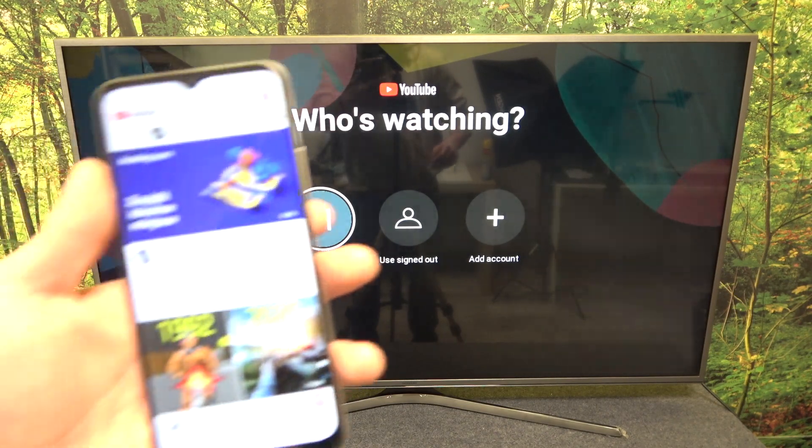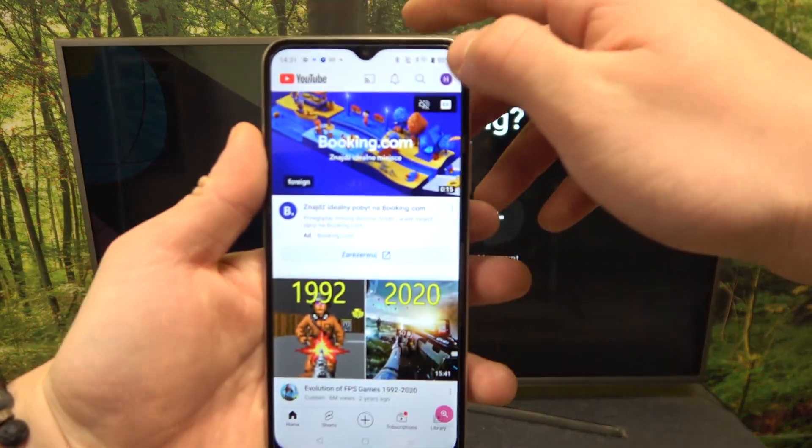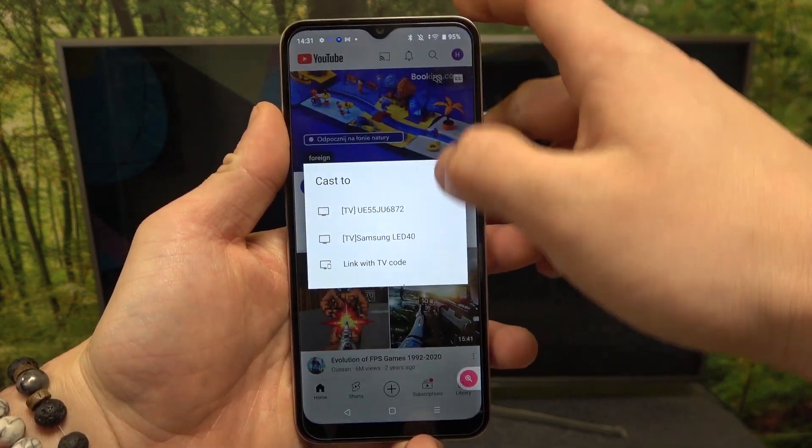In the beginning, make sure that both devices are connected to the same Wi-Fi. Then enter the YouTube app and press the screencast button. Select your TV.